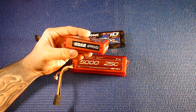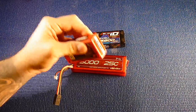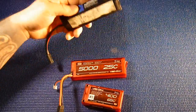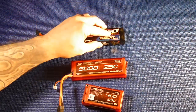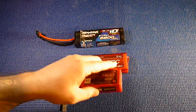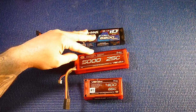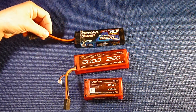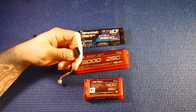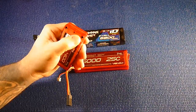ROAR approved — when you see this, it means ROAR approved racing. That's why these batteries are in a hard case. This Traxxas one isn't ROAR approved because it doesn't have a hard case; they want hard cases for ROAR approval. These are all 3A 2S LiPos. This is a Traxxas battery with the old connector, and this one has 4mm bullet plugs.